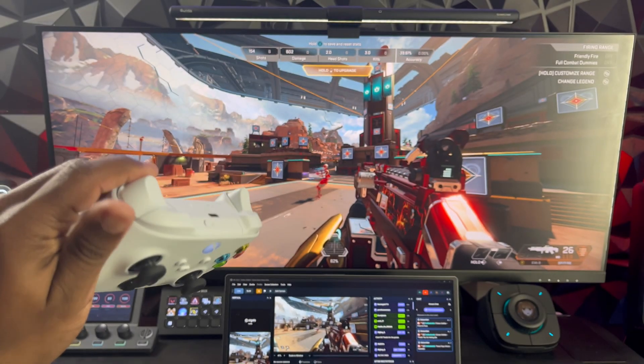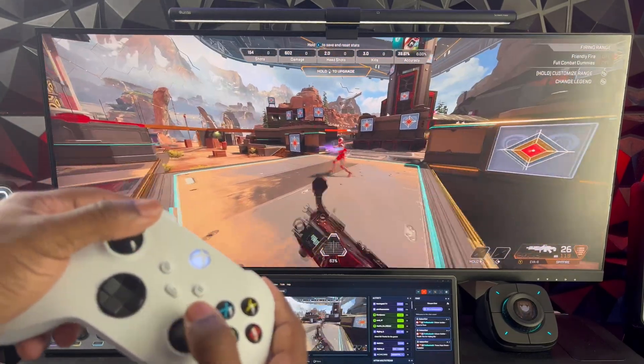Once you're done, you should now be able to play your games just as you see it on my screen right here.